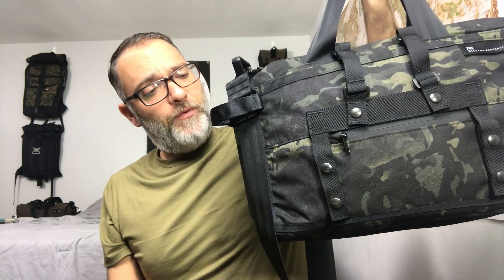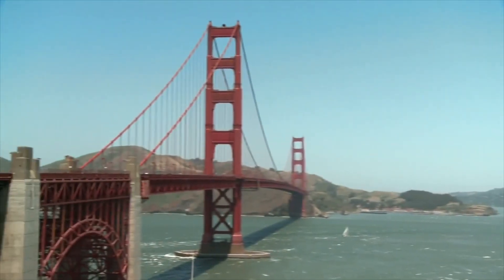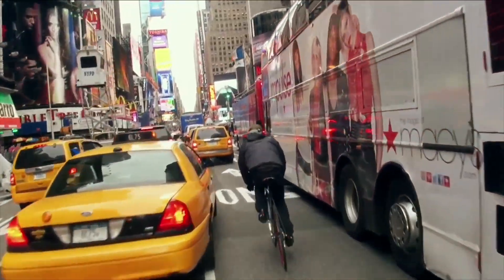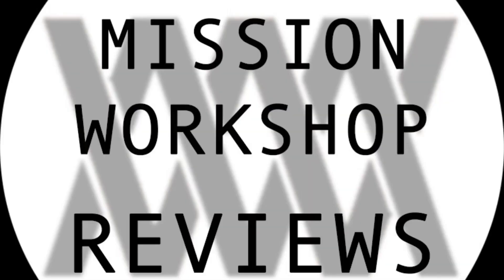The Transit Archive Laptop Brief has to be the most spacious 14-liter bag I've ever used. Hey everybody, welcome to another edition of Mission Workshop Reviews, where I buy and test all the gear so you don't have to. And today I'm going to be reviewing Mission Workshop's newest addition to the shoulder bag lineup.